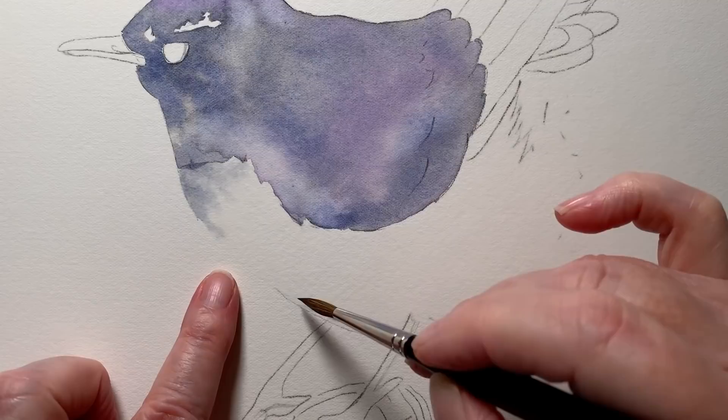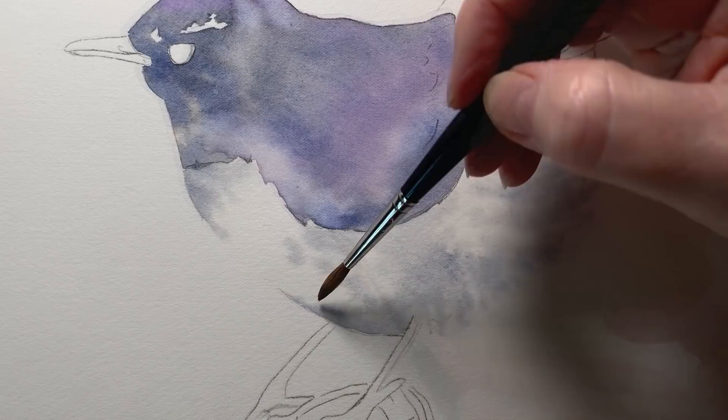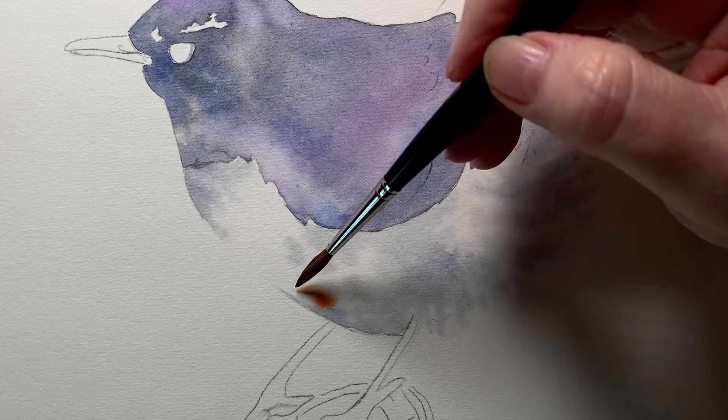For the body of the bird, I wet the paper with water and then I used the gray mixture. I made sure to leave a lot of the white of the paper showing here. I also dropped a small amount of burnt sienna onto the wet paper to add a little warm spot on the tummy area, and I spread that out with my damp brush.